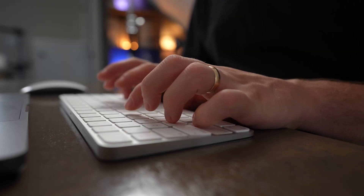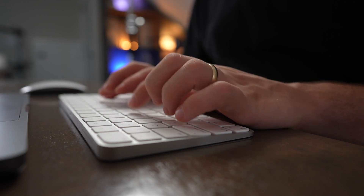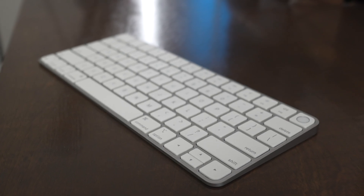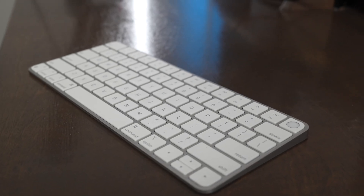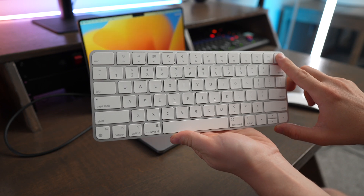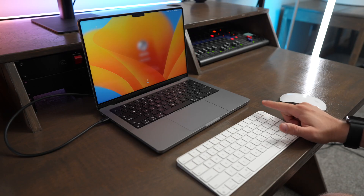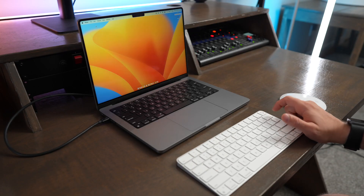What I'd really like to see Apple do is add better multi-device functionality into the Magic Keyboard, and also change it from Lightning to USB-C — since that's what all their computers and iPads charge with, and the iPhone 15 will likely use USB-C as well. If Apple could add these features, the Magic Keyboard would pretty much be unbeatable for Apple users, because the Touch ID button is so useful and saves a lot of time logging in and using iCloud Keychain.